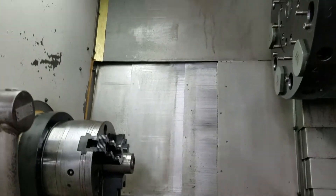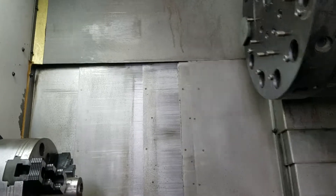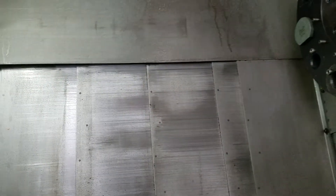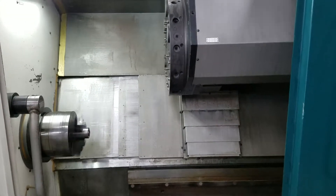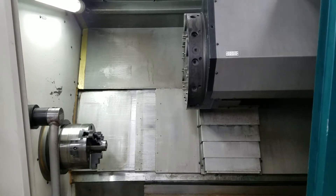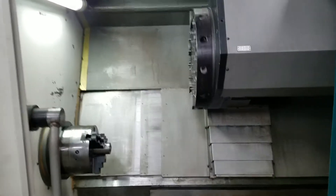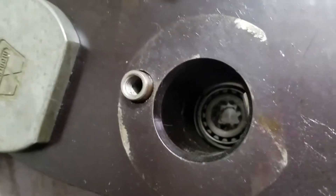I'll swing in and show the thing turning when it gets into a wide position. Okay, after an indexing — there it is, doing about 125 RPM.